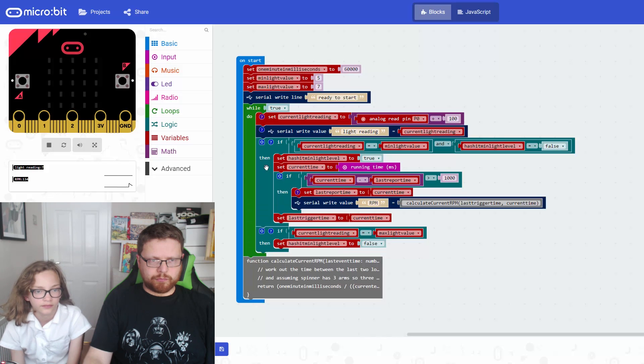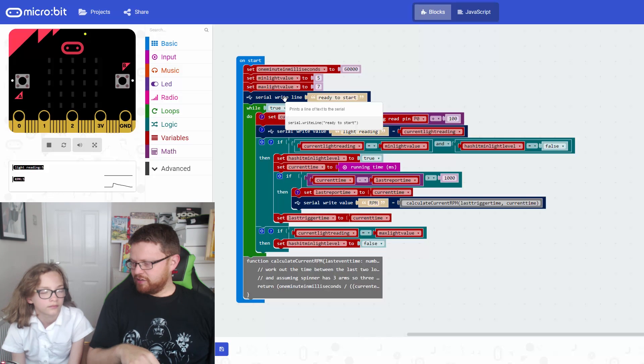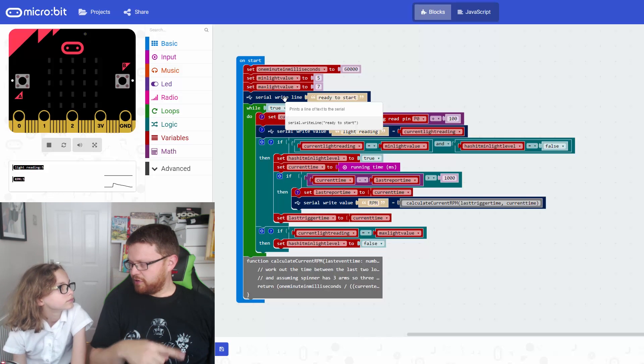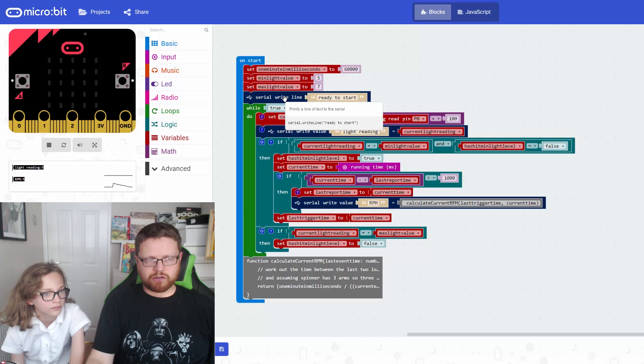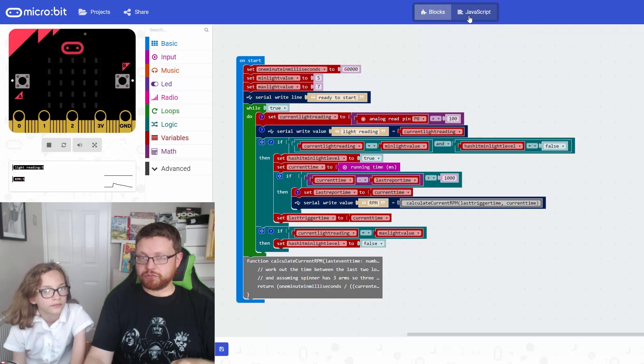There are a few problems though. Serial write - if we write it out all the time like we're doing at the moment - it's actually quite slow and it slows down your code, so it means it can't read fast enough to calculate the proper revolutions per minute. We can't leave this bit that's writing the light level out in here - we only use it for calibration. There's a way of commenting out your code, so we're going to flip into JavaScript to see how that's done.